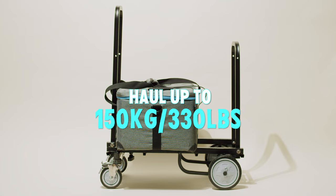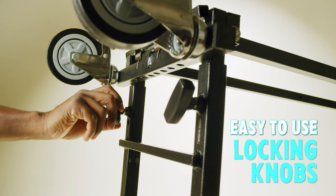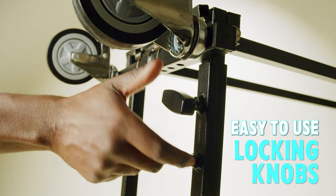Heavy gear? The Prorium Vanguard Nano can haul up to 330 pounds with ease. You can extend your carrying possibilities from 24.4 to 39 inches.